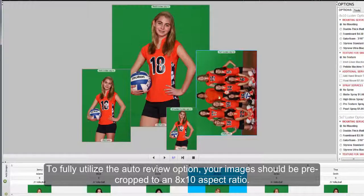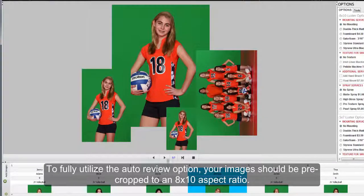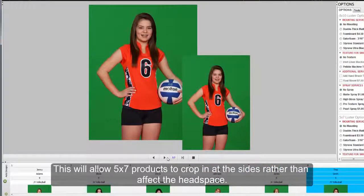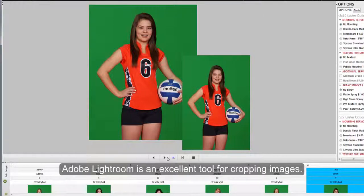To fully utilize the Auto Review option, your images should be pre-cropped to an 8x10 aspect ratio. This will allow 5x7 products to crop in at the sides rather than affect the headspace. If your images are already cropped, you'll set your images to be zoomed all the way out on all products during your review. Adobe Lightroom is an excellent tool for cropping images.